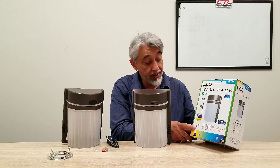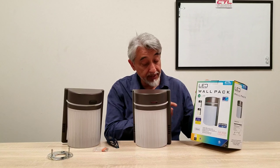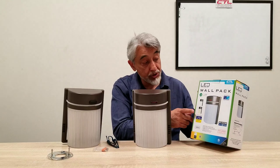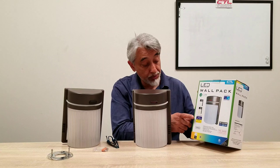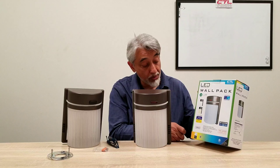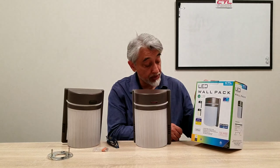It is only a 120-volt product. Another unique thing about this product is that it is able to switch colors. It has two colors: a 3000K warm white and a 5000K daylight that you're able to switch to.